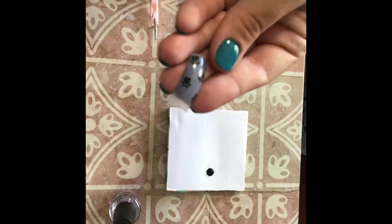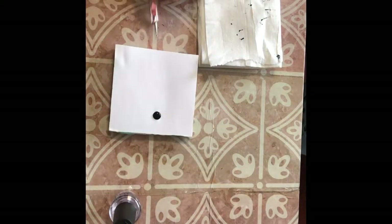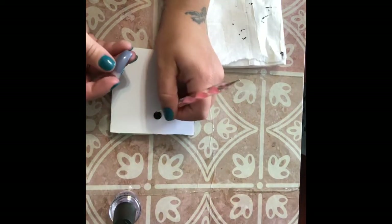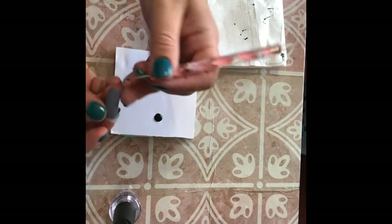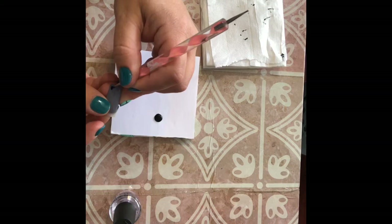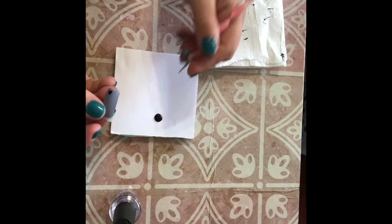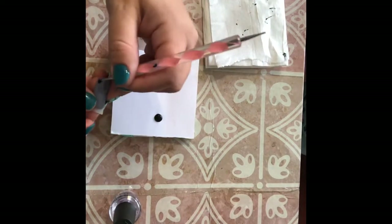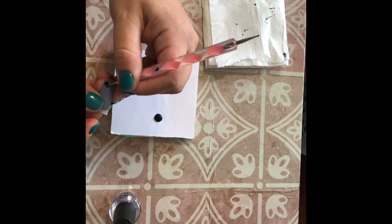We are going to start with our dog paw print design. We're just going to put a little bit of paint on our dotting tool. I'm using the larger end of my dotting tool. I'm just going to do an upside down heart, and then I'm just going to fill that in. And then I'm just going to do four little dots just around the top of the point of the heart.